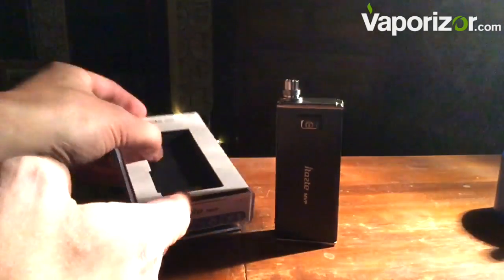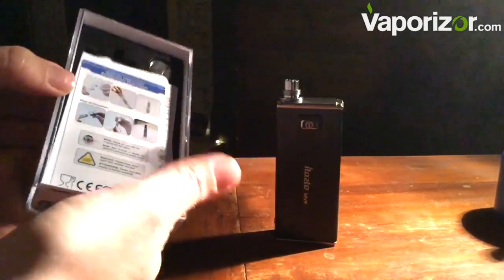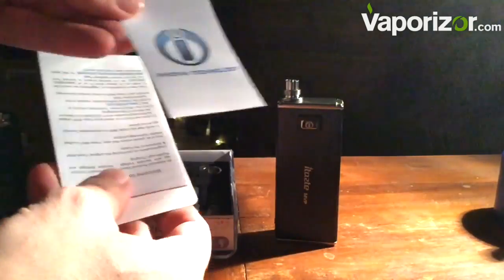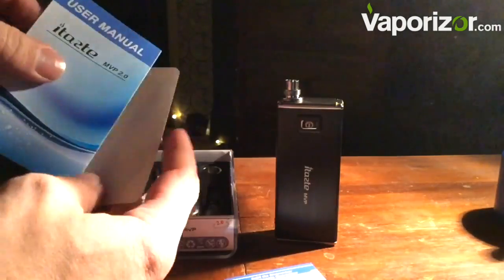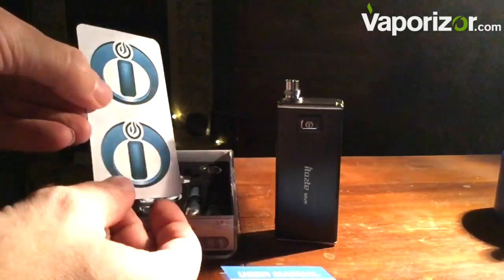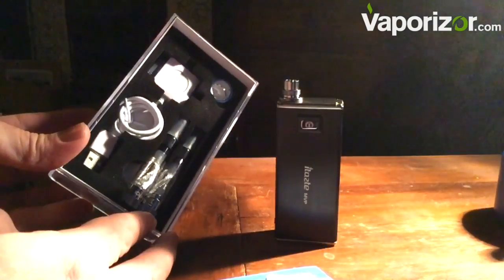Let's have a look at what else we get in the box. Inside, as usual, our instructions — actually quite good with this one. It is a very, very good quality little vaporizer. It is a bit cumbersome, but then it does have that charging feature. There's our instructions, and a couple of stickers — they always like to give you those.